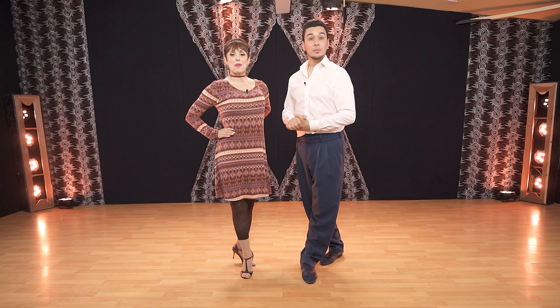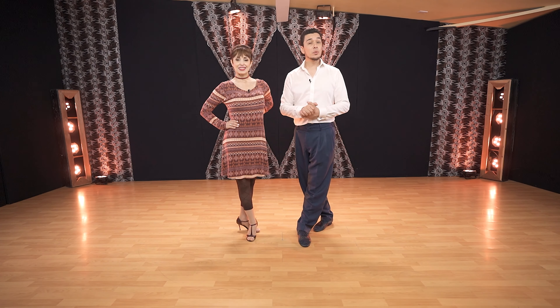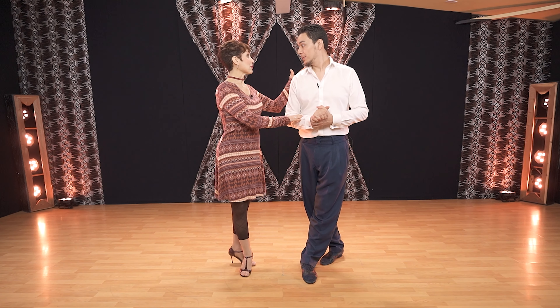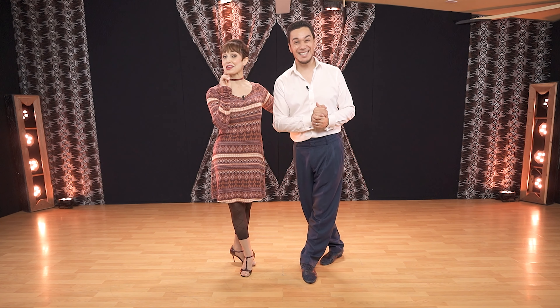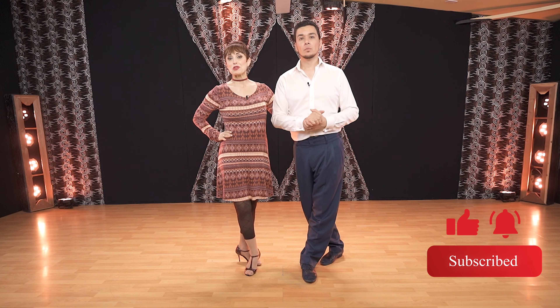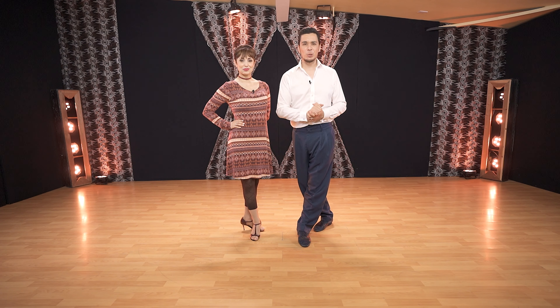Hello and welcome to our YouTube channel Medium Leonardo Tango. In this one we have a fan figure including a little boleo, a tiny almost parada, and cruzada. Remember to subscribe with notifications, like if you're enjoying it, and share with your friends. Thank you for your support — let's start right now.